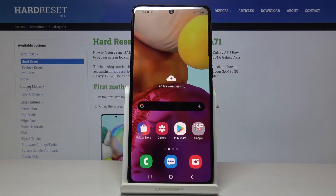Welcome! In front of me is a Samsung Galaxy A70 and today I will show you how to boot the device into safe mode.